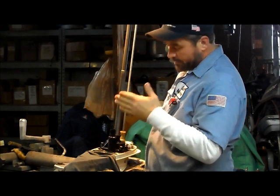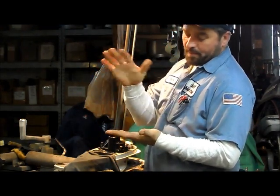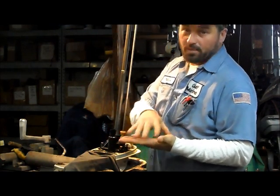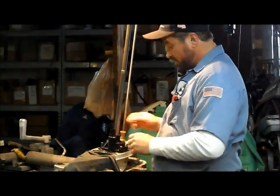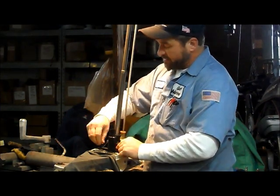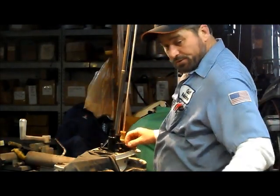We got gasket sealer on the base of the gear case, then we put our wear plate gasket down, then we put gasket sealer on top of the wear plate gasket, then we put the wear plate down, we put gasket sealer on top of the wear plate, and then the water pump housing assembly is in place. We'll finger tighten our screws.